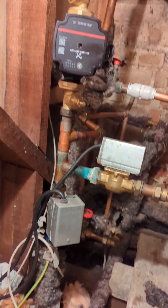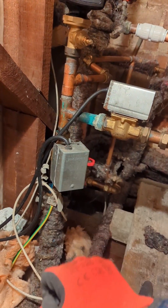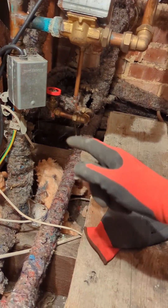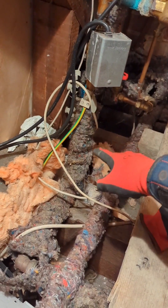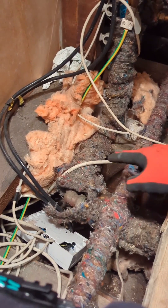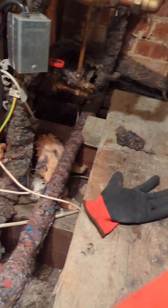Here's an interesting one. The customer is not getting any circulation. He came in the morning — zone valves and everything are opening, but heat was only getting down to about there after the heating zone valve. Then it goes to there, which was stone cold. I've come back this afternoon.